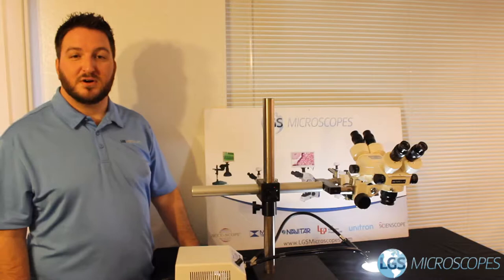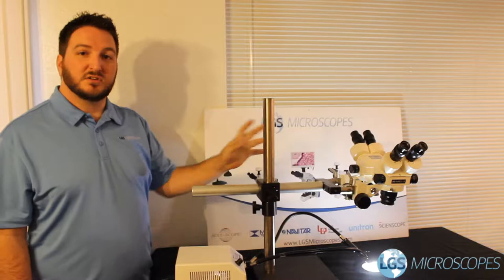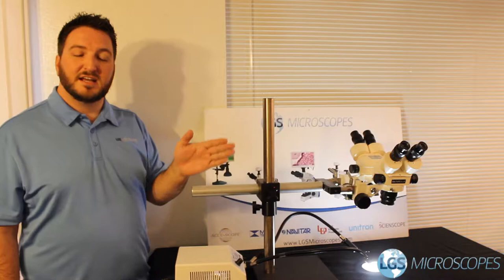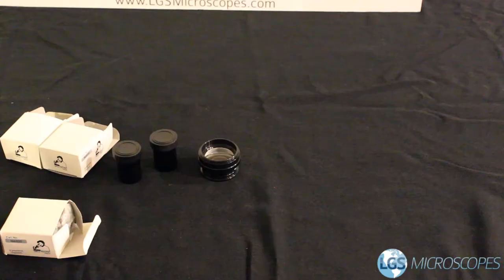Hi, welcome back to LGS Microscopes. My name is Paul and today I'm going to be showing you how to assemble and set up this dual-headed stereo microscope station. This is a great system for any time you have two people that need to be looking at or possibly manipulating the same piece at the same time. There are quite a few steps to this installation but I'm going to go through each part piece by piece and once it's all set up you should be good to go.